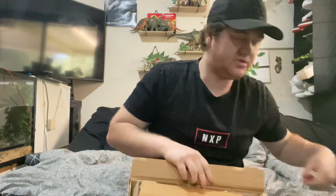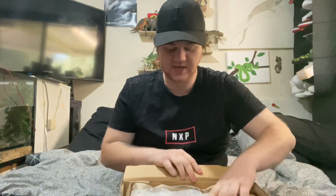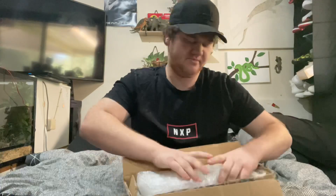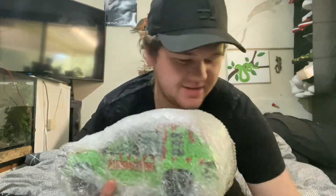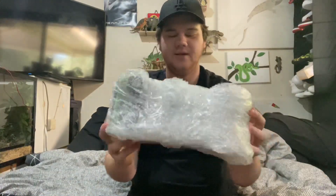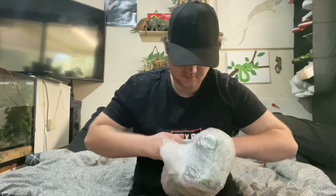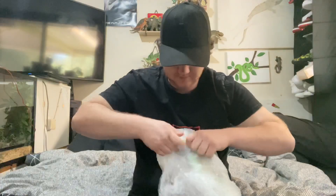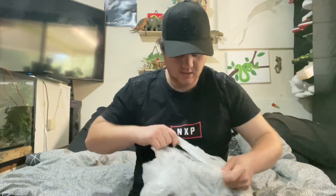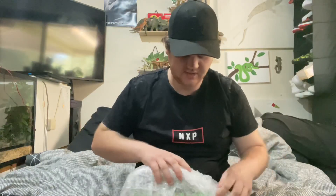Dylan's not here with this one today — he's back at school. So this one here is not a dinosaur this time. I'm sure you guys can see that. Let me get it out through the bubble wrap. I'm sure you guys know exactly what this is. Let's get the bubble wrap open.